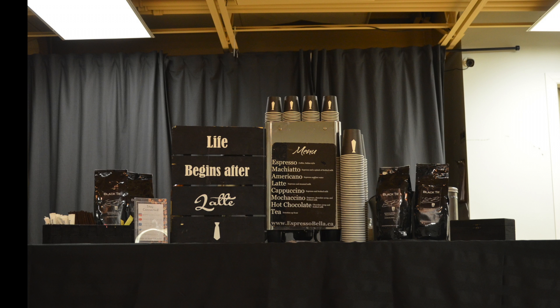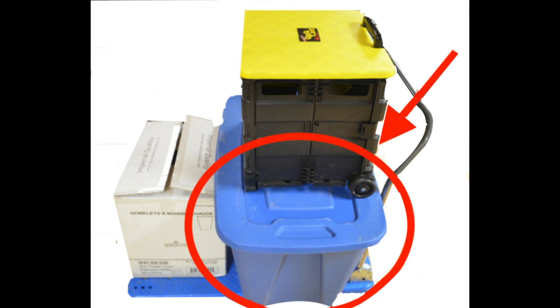Once that is done, all the smaller items must be set up next. When packing machines onto the trolley for transport, make sure to place the machine in the back portion of the trolley to make sure it doesn't fall off the front if you hit a bump.